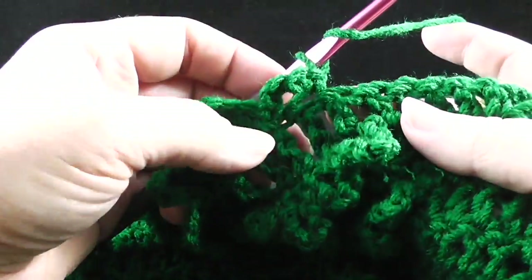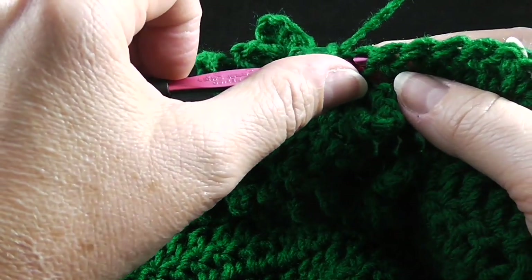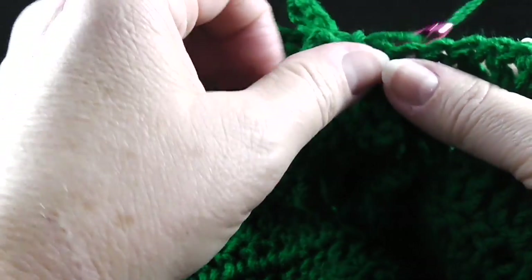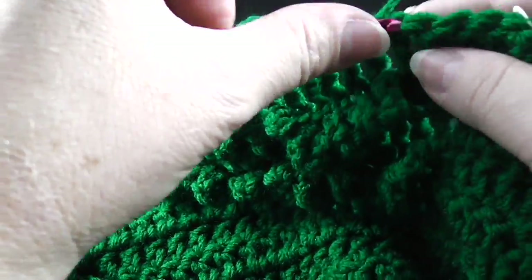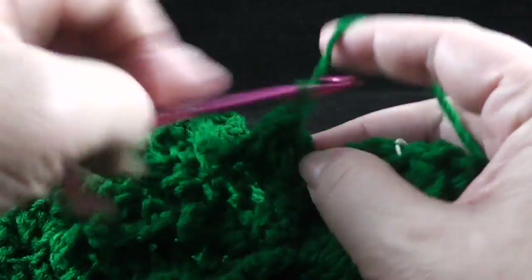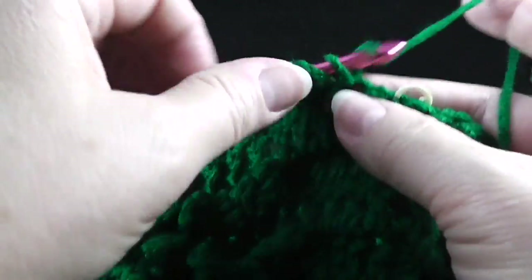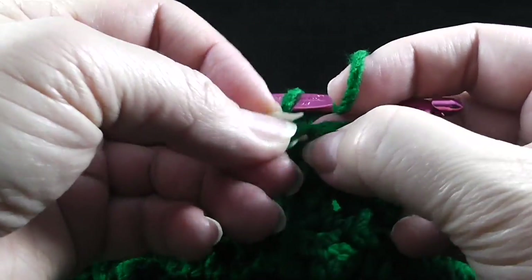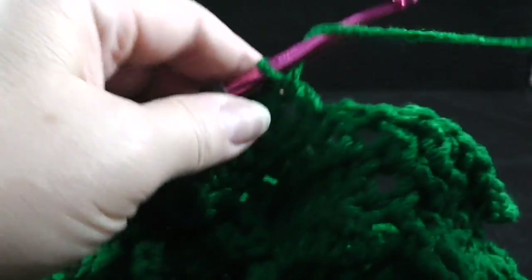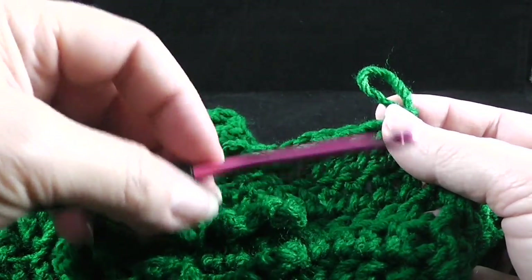Now we're going to, working in both loops of the stitches, double crochet in the next six stitches — one, two, three, four, five, and six. Let's go ahead and remove this stitch marker. The stitch marker was there to remind me to change my hook, so I'm going to go ahead and change my hook to the larger size and put that stitch marker back in on both sides.